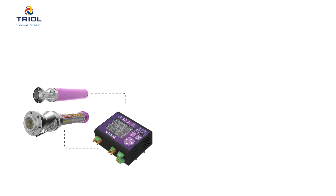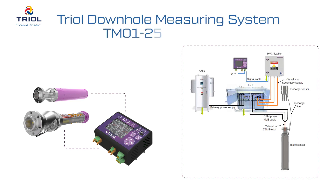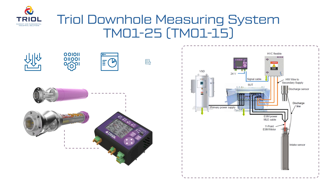We'd like to present the TRIOL Downhole Measuring System TM01-25 and TM01-15. The device is intended for collecting, processing, displaying, and transmitting the parameters of an electric submersible pump installation.